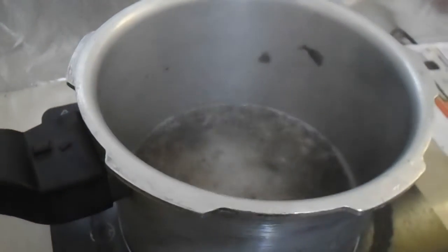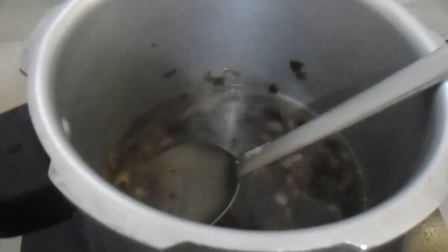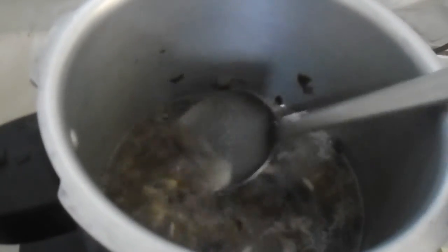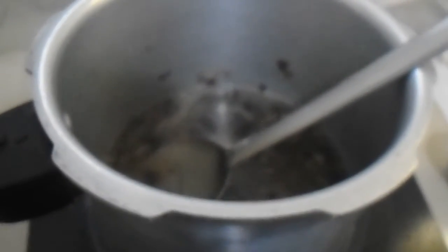Now it's boiling and reduced to about one cup. Let's pour in the cornflour-water mixture and mix it in. Then let's turn off the stove and wait for it to cool down a bit.